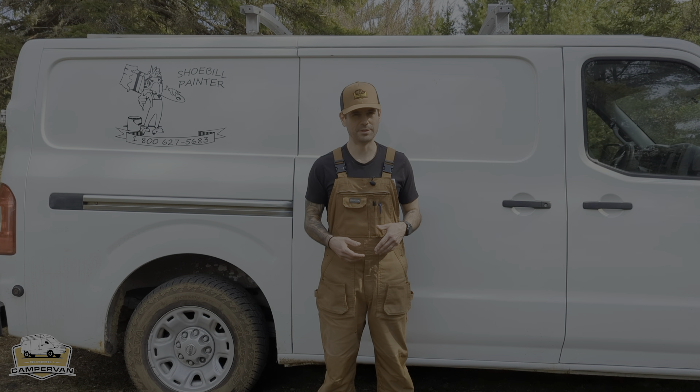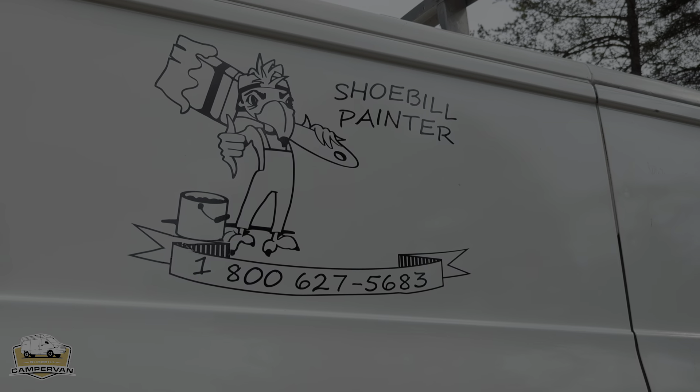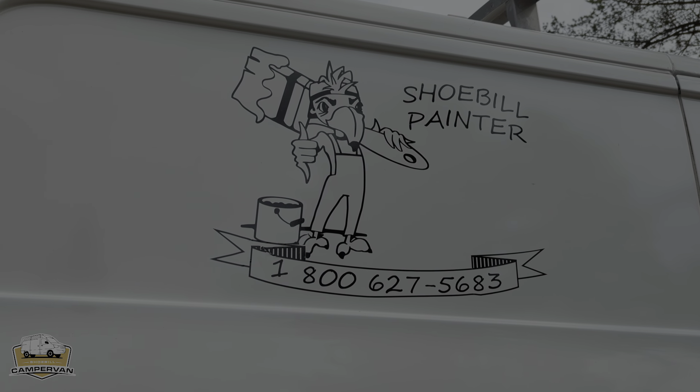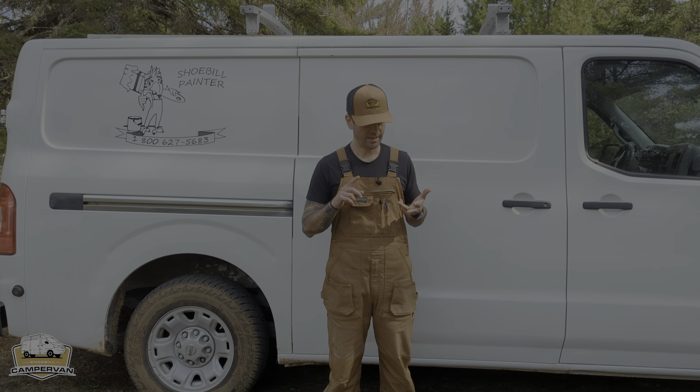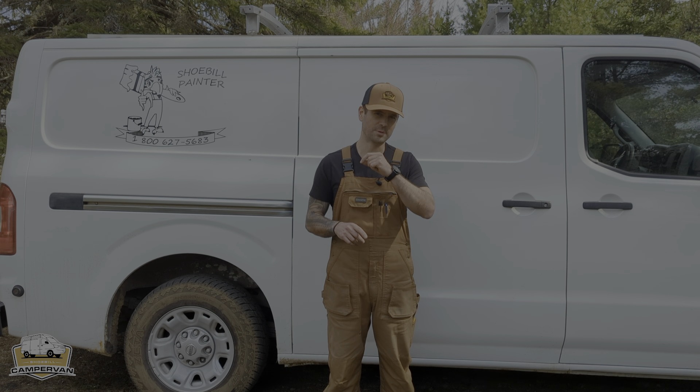Hi guys, I'm Manuel. Today I'm gonna give you a walkthrough of the Shoebill Painter. It's the Nissan NV 2012 and the latest one in the Shoebill series. It's well equipped, it's durable, and got all the functionalities that you will need for your next trip on the east coast or wherever you want to go.